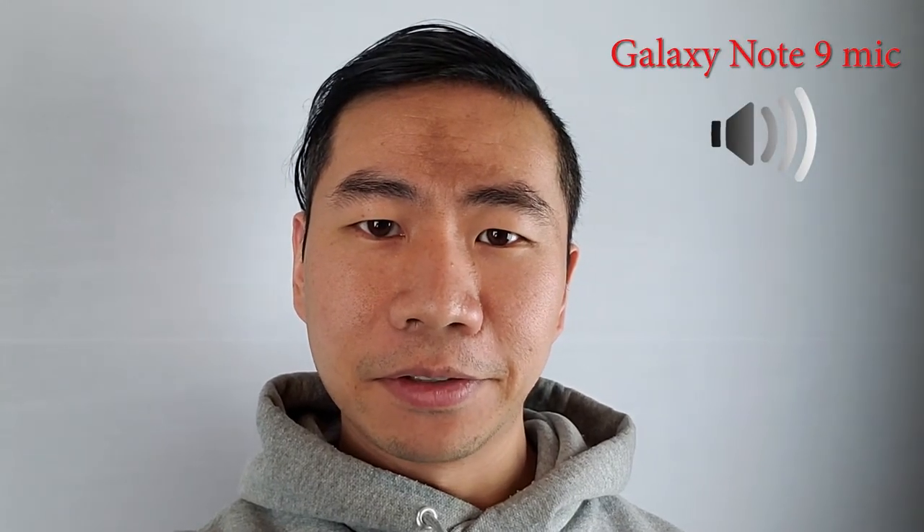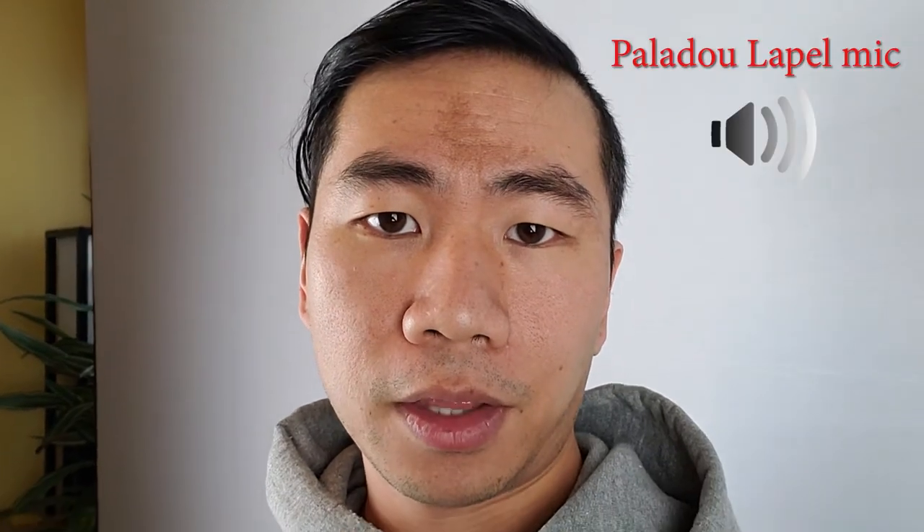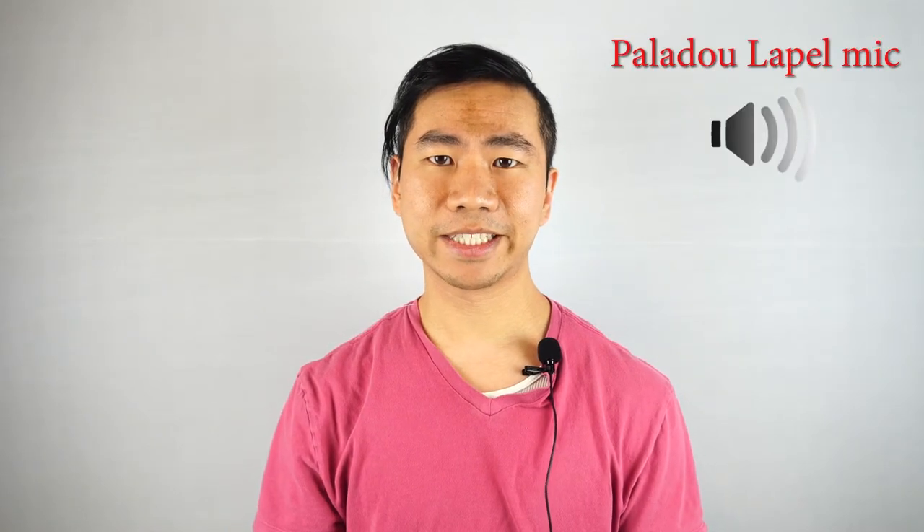Let's do a quick audio comparison test. First, I'll record on my cell phone using its built-in microphone: 'The quick brown fox jumps over the lazy dog.' Now let's try with the lapel mic plugged in: 'The quick brown fox jumps over the lazy dog.' Now you're listening to the onboard microphone of my Sony Alpha 6300 mirrorless camera: 'The quick brown fox jumps over the lazy dog.' Now let's use the lapel mic: 'The quick brown fox jumps over the lazy dog.'